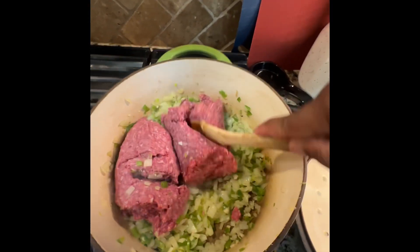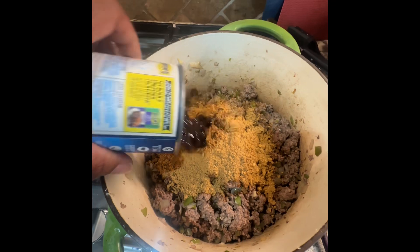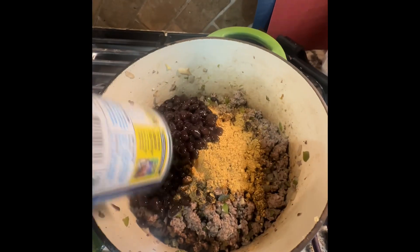Brown a diced onion and bell pepper in a dutch oven until fragrant. Add about four cloves of diced fresh garlic. Once that's brown, add two pounds of ground beef to the mixture and brown thoroughly.